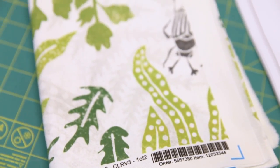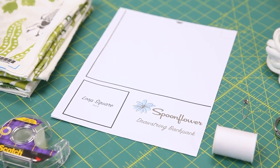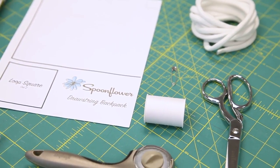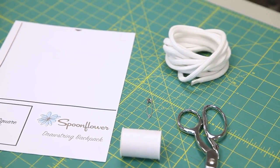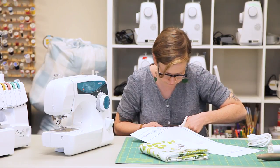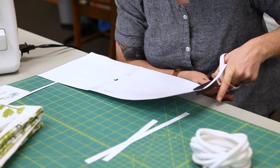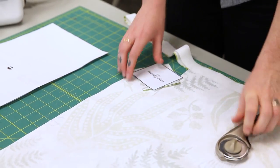Materials you'll need: one yard of Spoonflower's lightweight cotton twill, Spoonflower's free downloadable drawstring backpack pattern, four yards of drawstring thread, a sewing machine, and a safety pin.